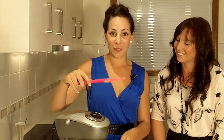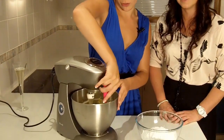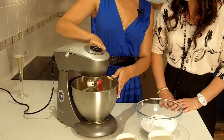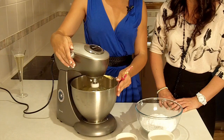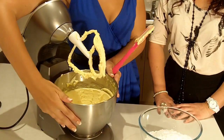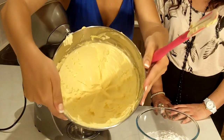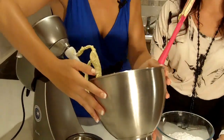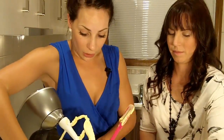Make sure every couple of minutes you scrape down the bowl so you've got all the butter consistently and evenly mixed. We've had this mixing for about five or six minutes now and you'll notice your butter will have a nice pale color and it's quite creamy.